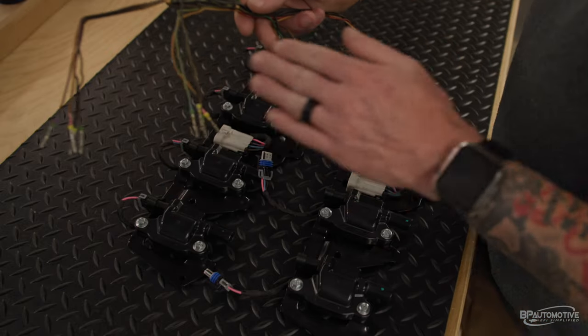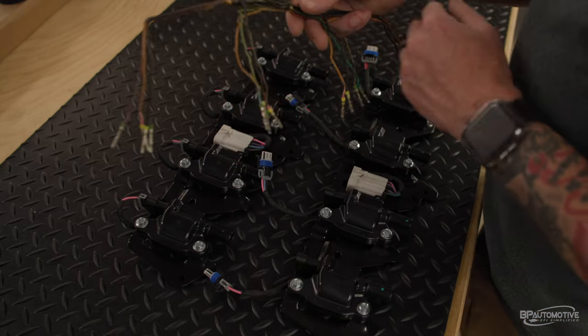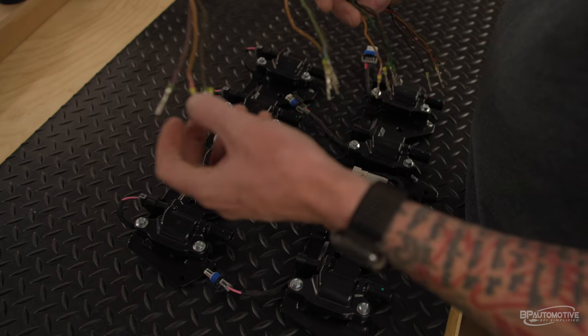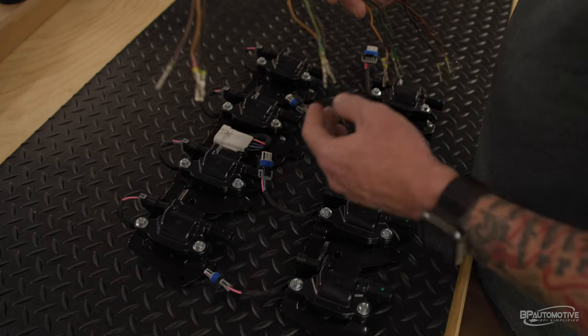Right here is an original factory harness. You'll see we've got all four coil connectors here. Each coil connector will have four wires. Every coil connector will have a black, a brown, and a pink — this is your ground, your low reference, and your switch ignition. Your trigger wire will be the one odd color at each connector.